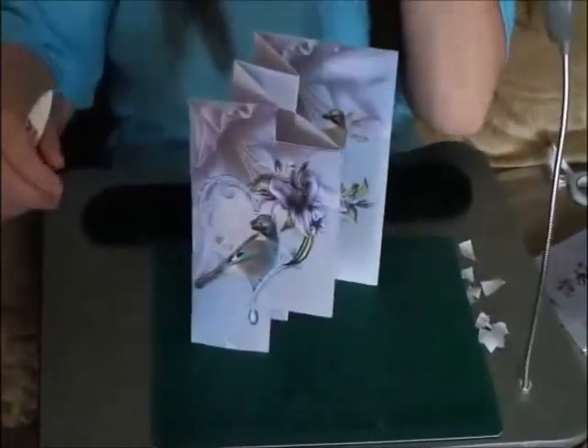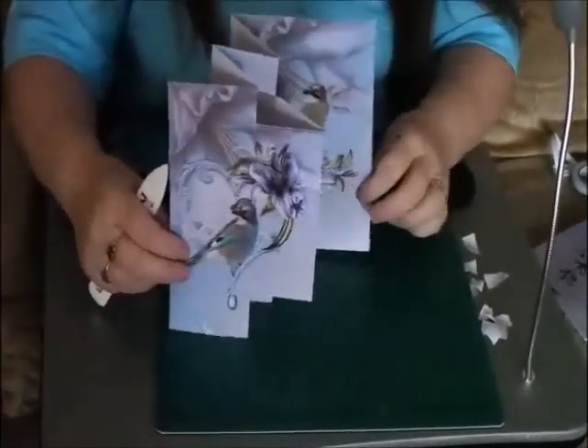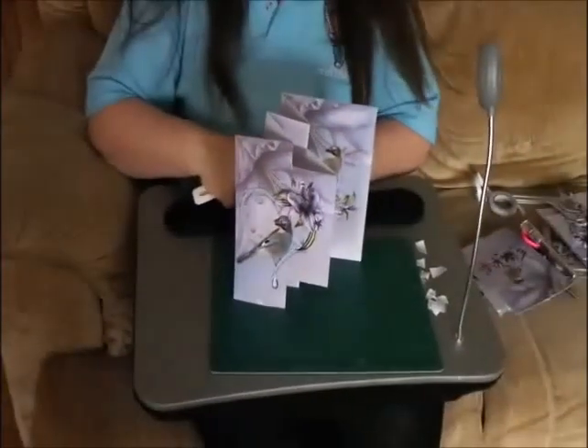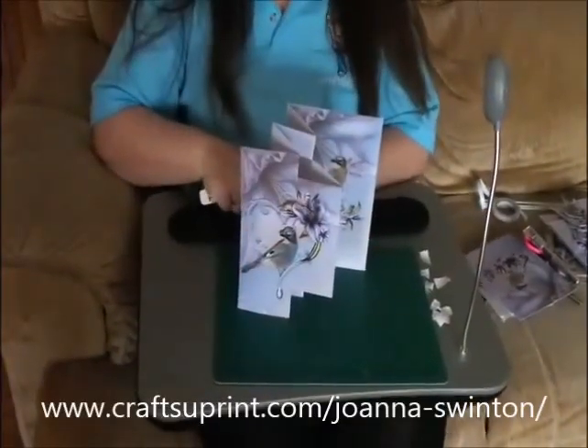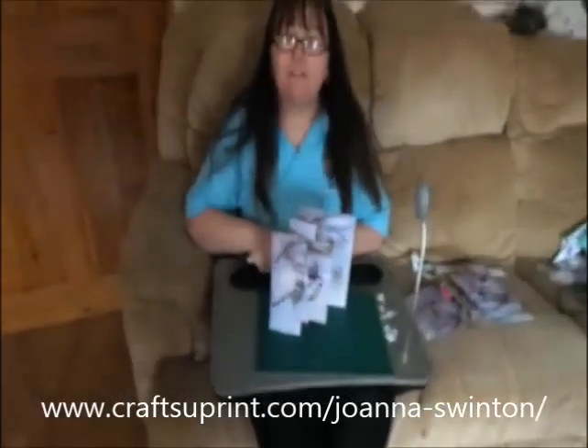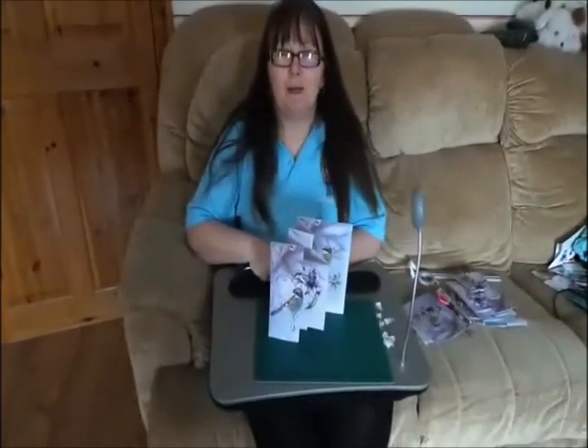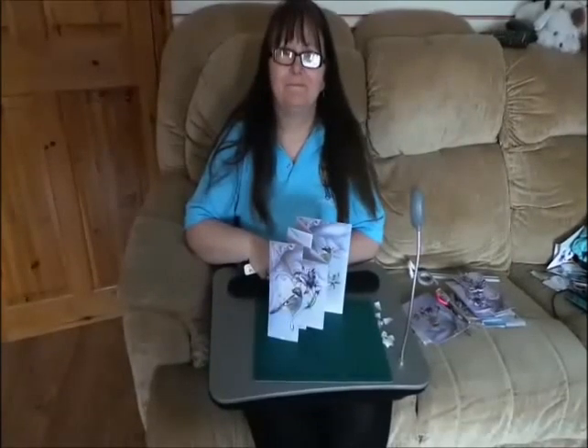There are quite a few other designs for this card — I hope you like it and I'll be back to show you something else very soon. All the best — it's a lovely sunny day, bye-bye!